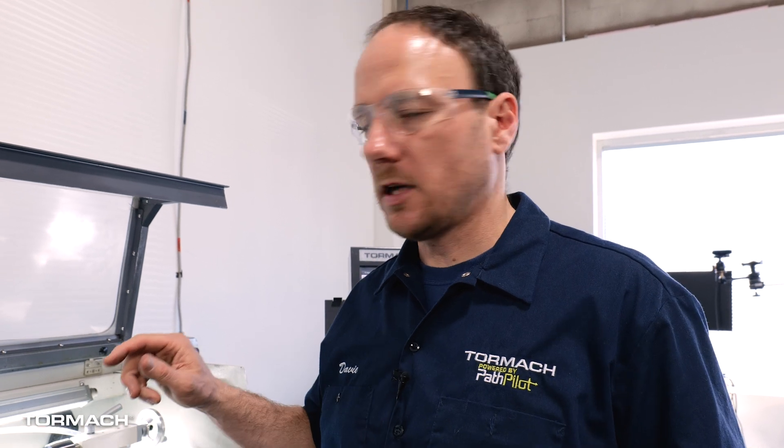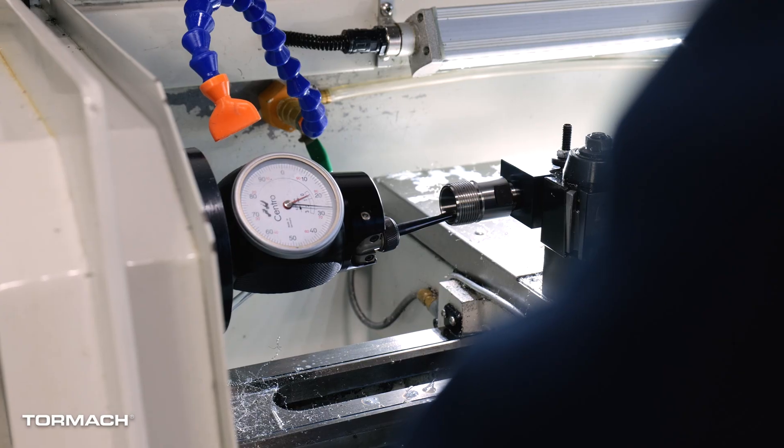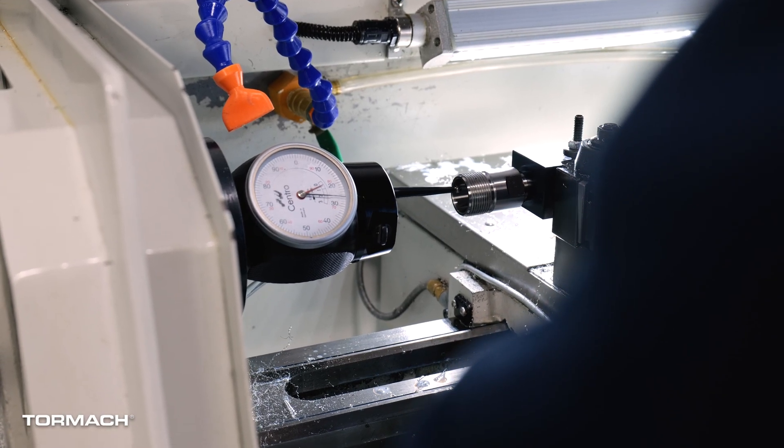Let's go through the workflow of how to touch off a drill chuck. I'm going to use the ER20 collet chuck, but the same applies for pretty much any round bore that you're trying to dial in on the tool post. The tools needed are going to be a coaxial indicator and the tool that you're trying to sweep in.